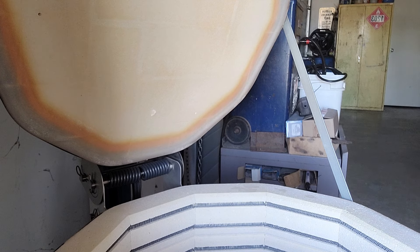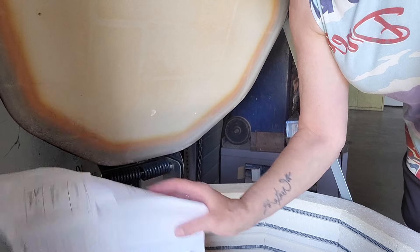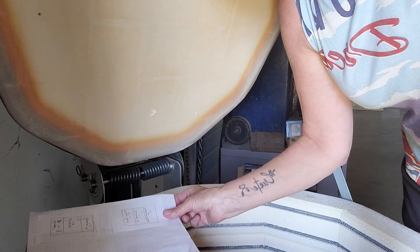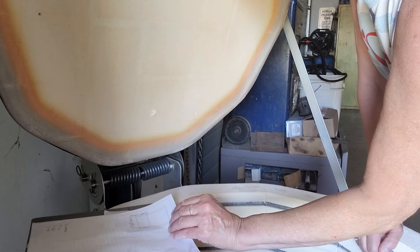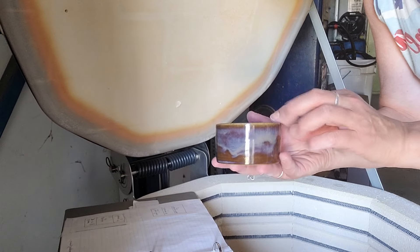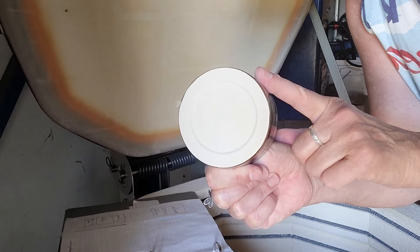Alright, I need my notes. Let's see here — these are all the ones I want to do and this is what we're going to show. So this is the Tapenade, three times on white stoneware.